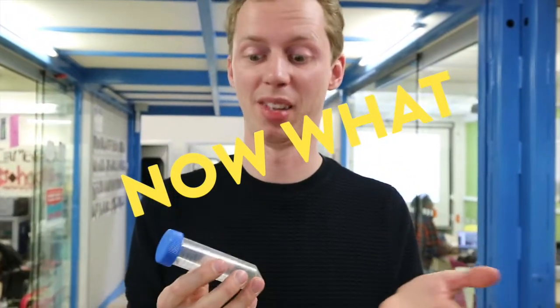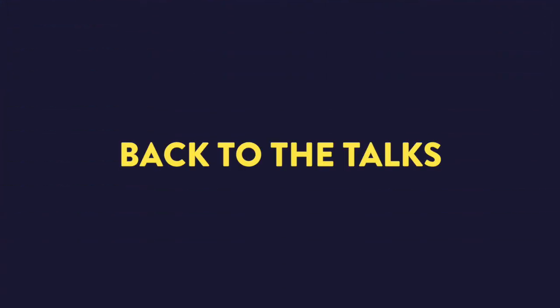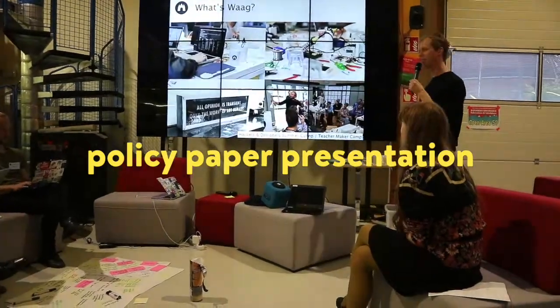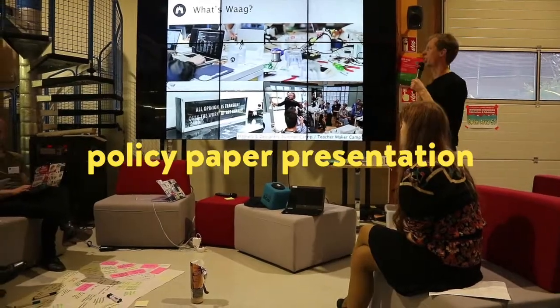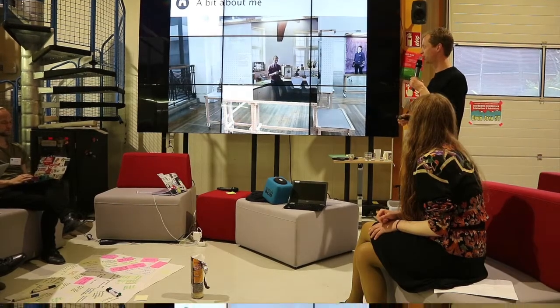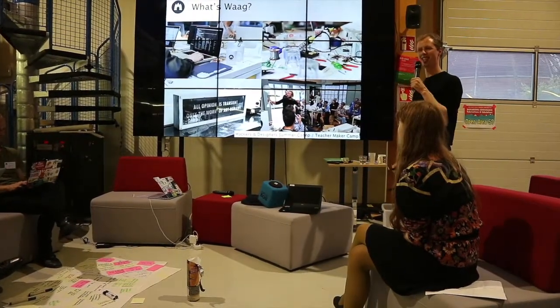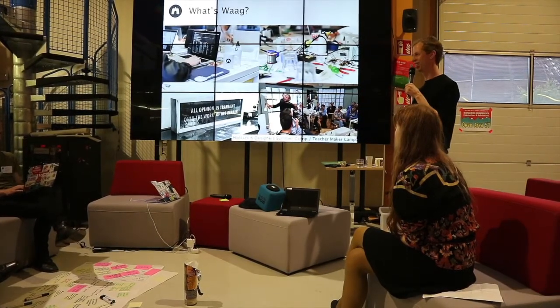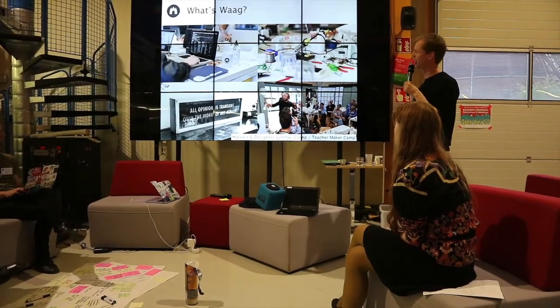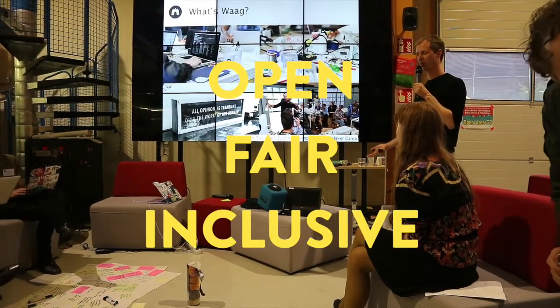But you can use this as well — these are hormones. So you can maybe use them as a gender change therapy. I don't know how it works, but maybe you can just inject it. I'm Peter and I work at WAG Society. I'm a program manager. In WAG, we are an institute — 60 people — for Art, Science and Technology. We want technology to be open, fair and inclusive.